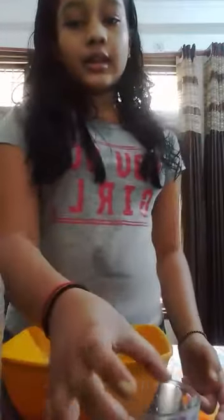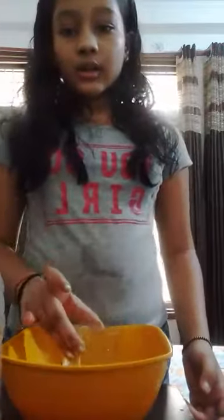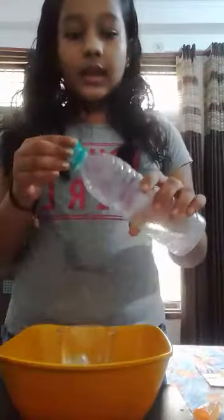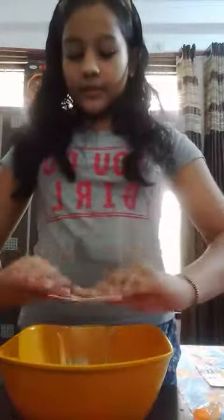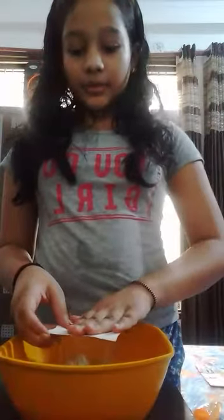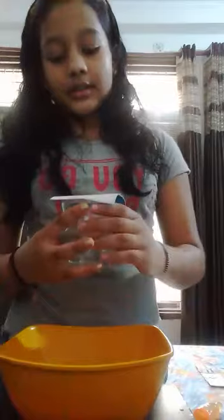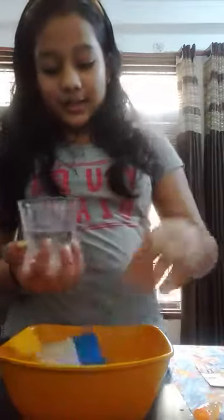So let's start with the activity. The first step is to put the glass in the bowl and fill about half the glass with water. Then we will take the piece of cardboard and keep it moisture free. Then we will cover the glass with the cardboard and flip it about 6 to 7 times, and then we are going to see a magic.